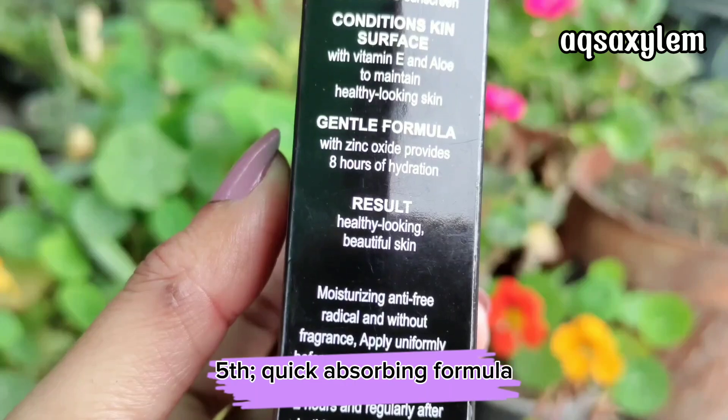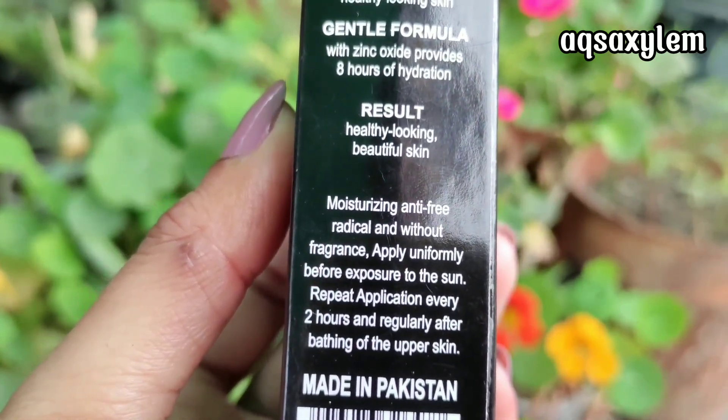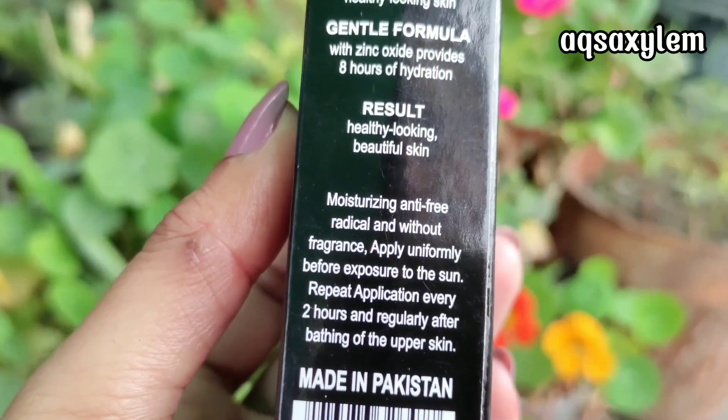The fifth claim is a quick-absorbing formula, which is a common issue with many sunblocks. We will talk about whether this product justifies its claims in a while.